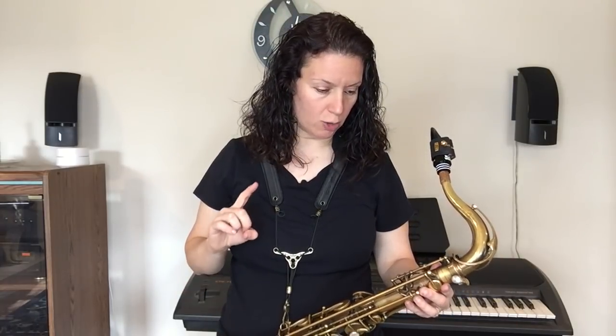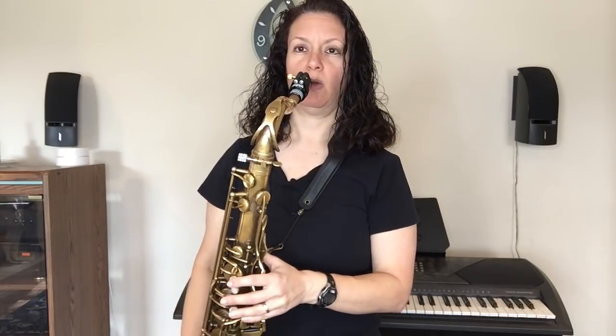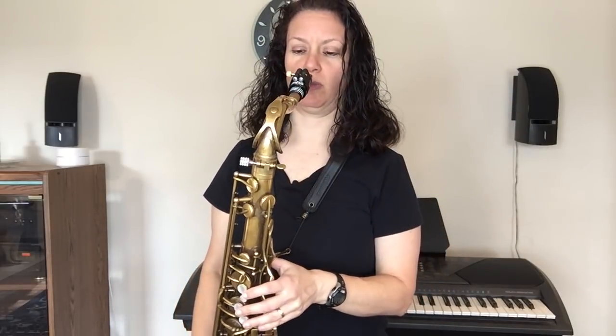A key advantage of the Balam strap — whether it's the classic or the new premium version coming out — is that when you're seated, it doesn't drag or pull as much to the side. That's huge, because a lot of folks play in big bands or community bands seated, so it's something to consider.